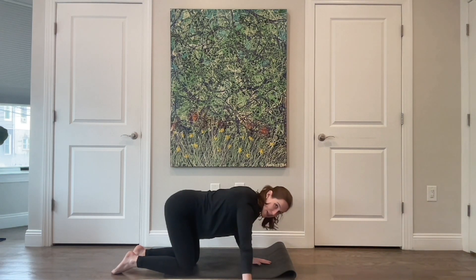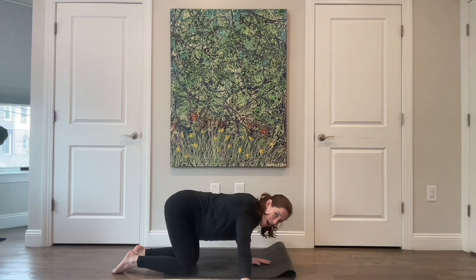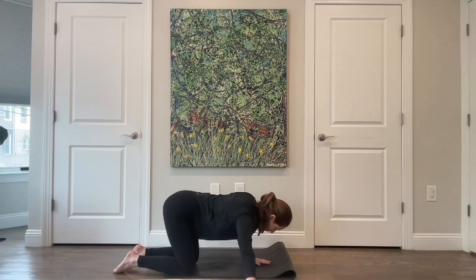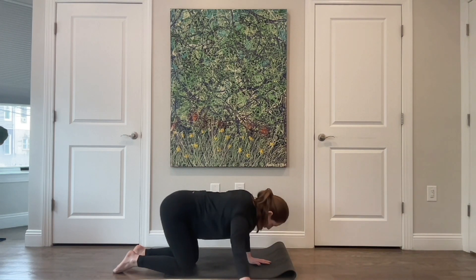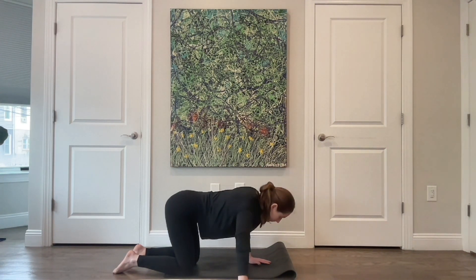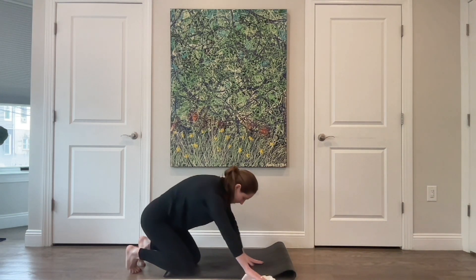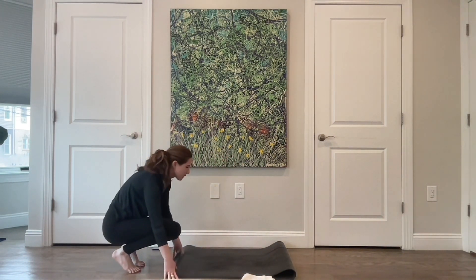Arm goes out to the right, bend that elbow on the left side, then pull back in. For six — neck is nice and long. Four more, three — keep the weight heavy in that right hand. Last one. All the way in, then round yourself all the way up.